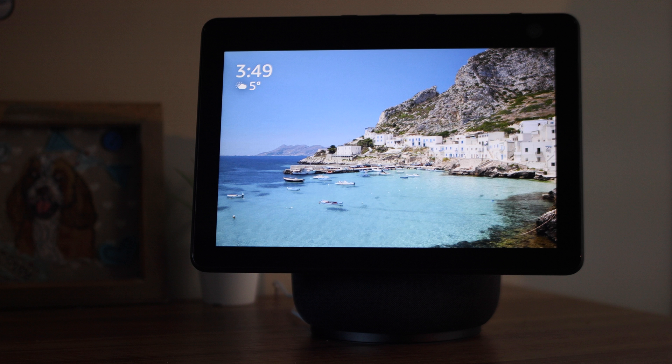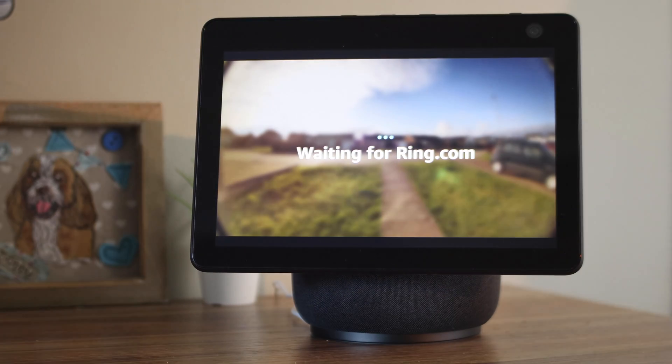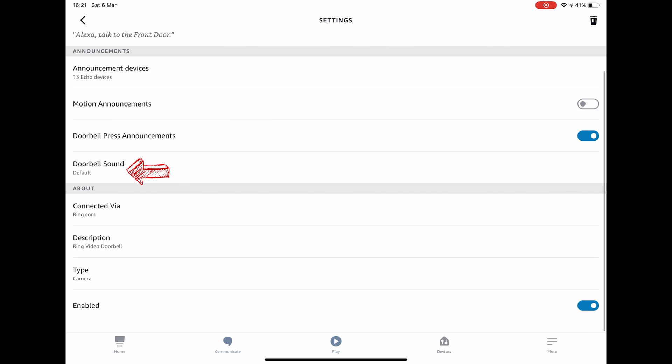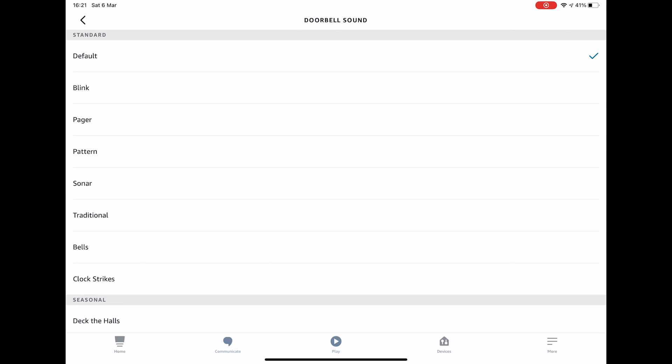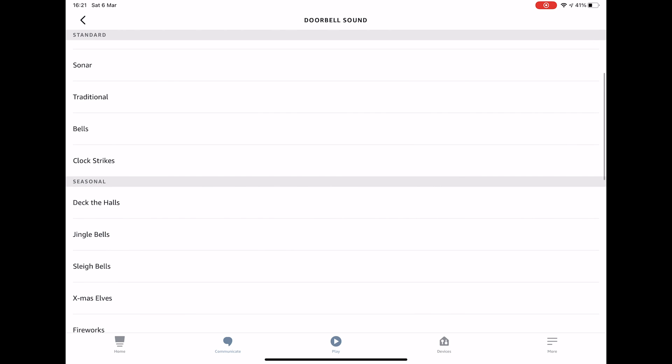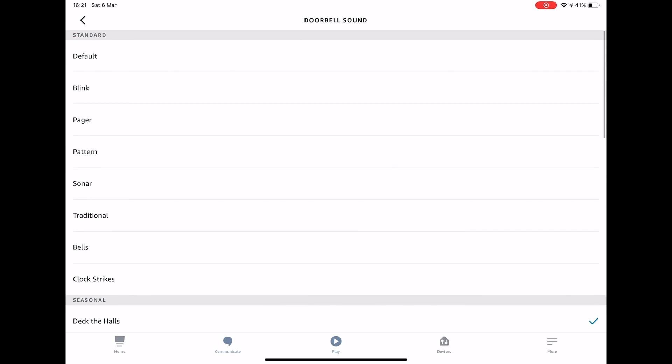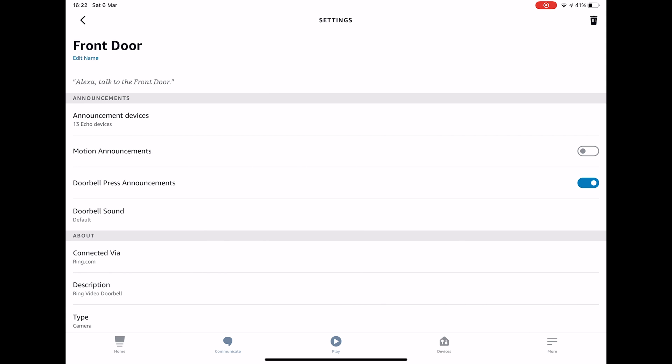This is a really useful feature. Someone is at the front door. You can also choose a doorbell sound — mine's on default, but you can change it to whatever you like, including seasonal ones if you so choose. And your Ring doorbell is now set up.